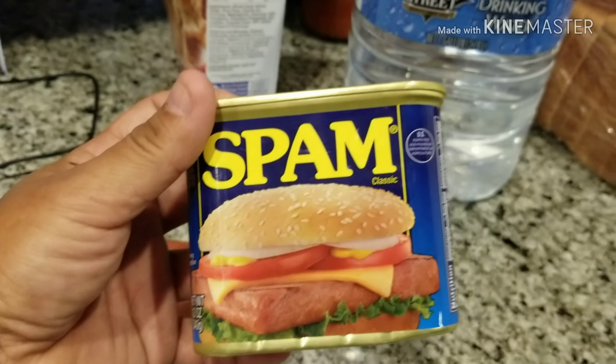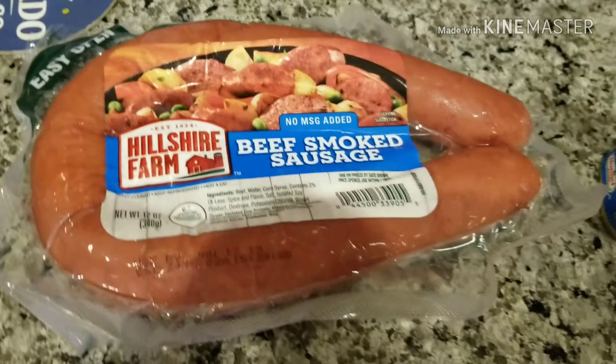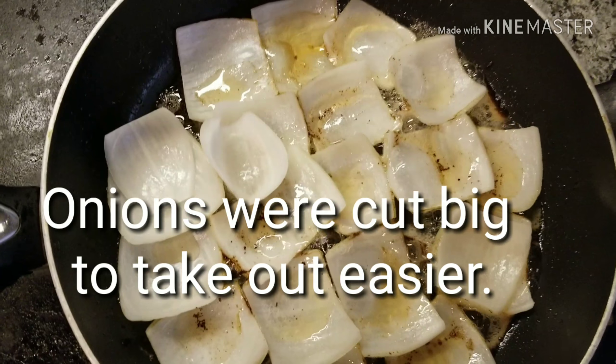I'm going to take one can of Spam, and also these beef smoked sausage from Hillshire Farm, and I'm going to cut them up. The reason the onion's so big is because I want them to caramelize.